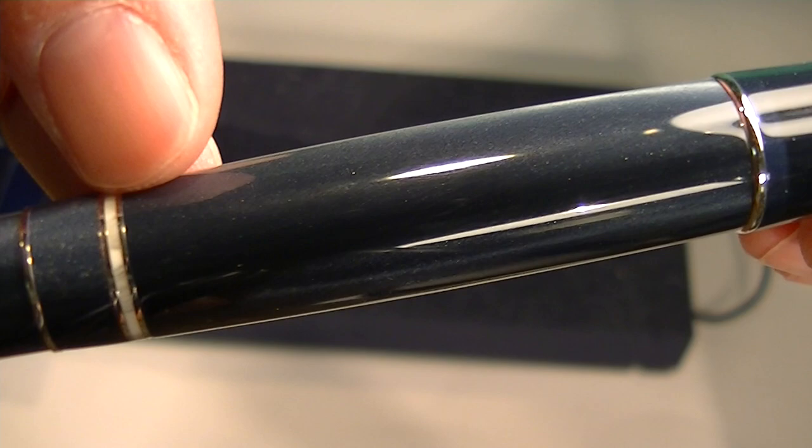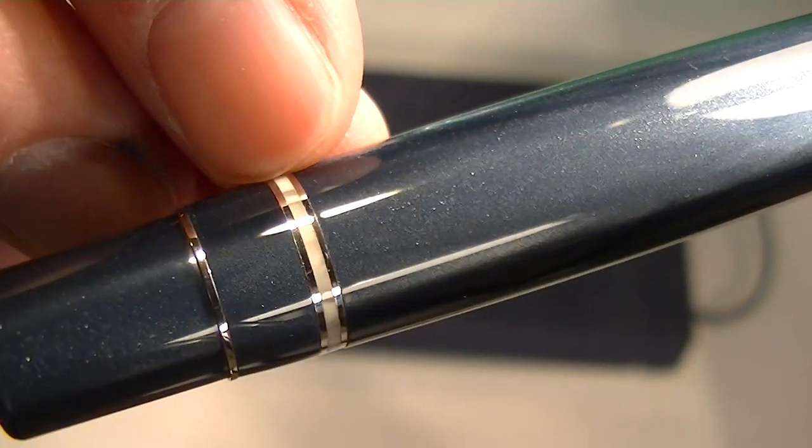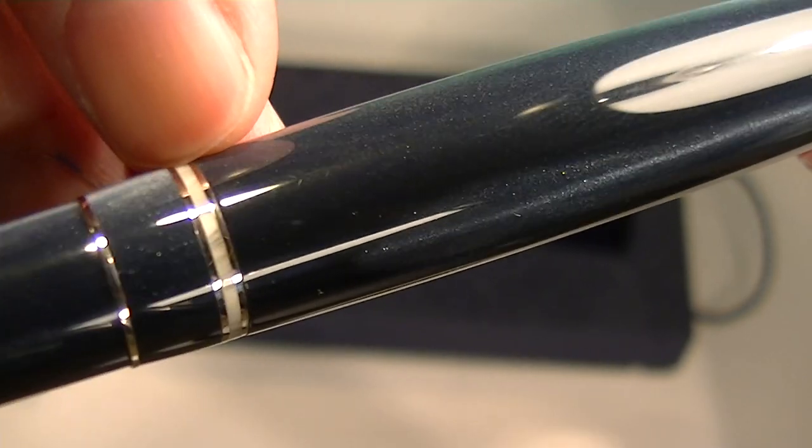It has a slight taper on the barrel, a little thicker in the center. And at the bottom of the barrel you can see a thick, kind of a two-tone chrome band.